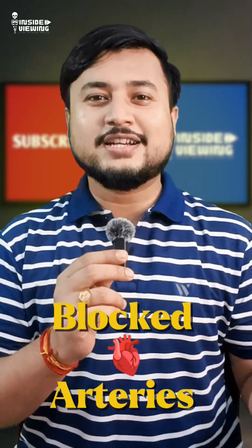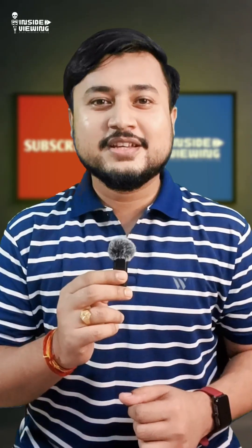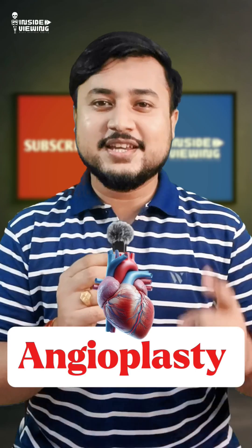Do you know how doctors open blocked heart arteries without surgery? Let's understand angioplasty in one minute.